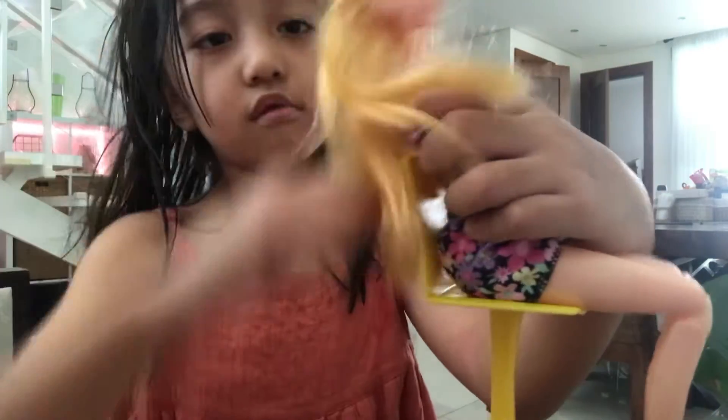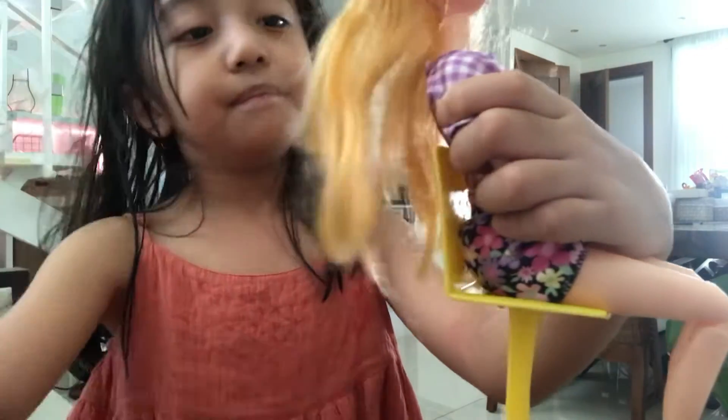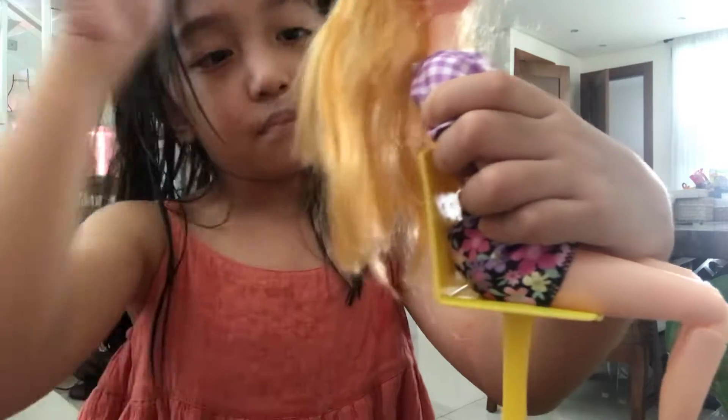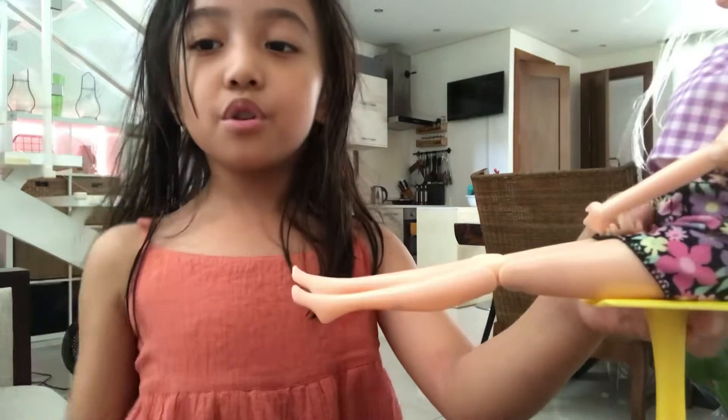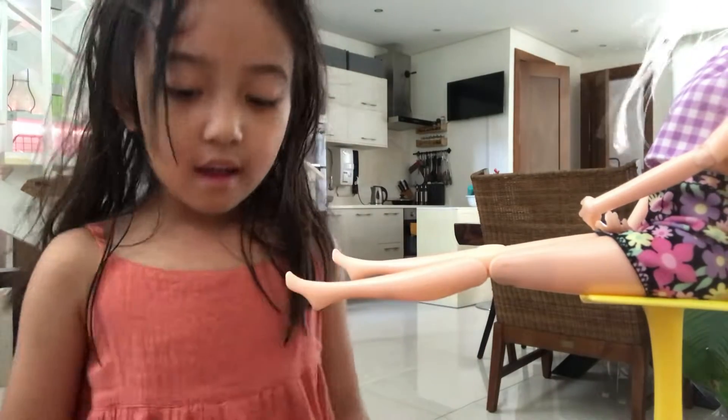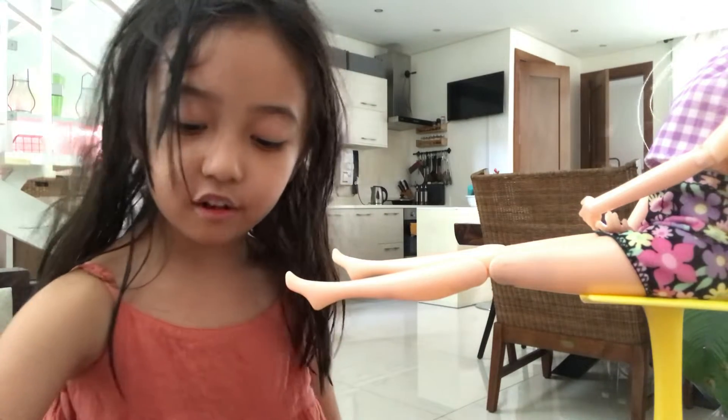Do you like your hair now? Do you like to cut your hair? No, thank you. Maybe next time. Barbie, you have no shoes lately. I don't have any, so my feet hurt a lot.